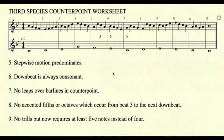Rule number eight: no accented fifths or octaves. In third species, accented fifths or octaves occur from beat three to beat one and are not allowed. However, fifths or octaves on consecutive downbeats are now okay because they are considered far enough apart. Parallel fifths and octaves occur from beat four to beat one and are still not allowed.